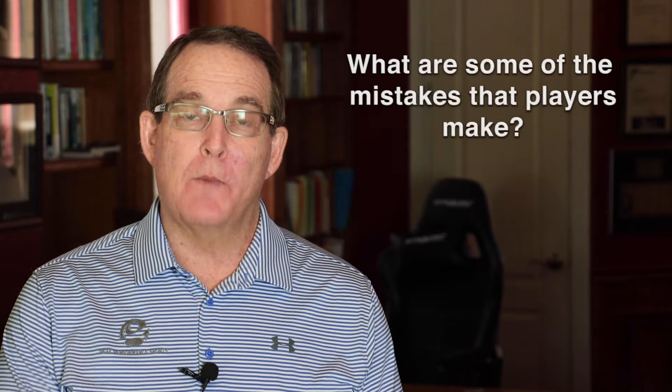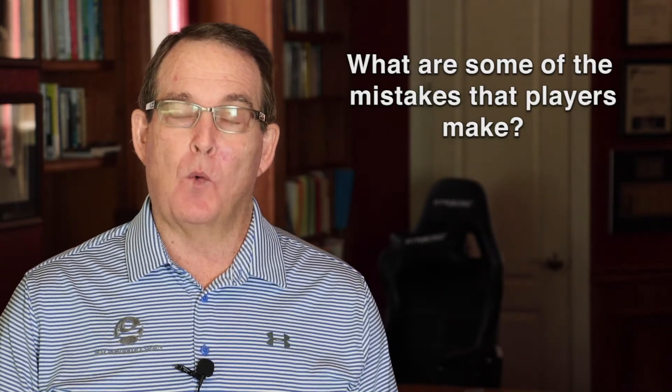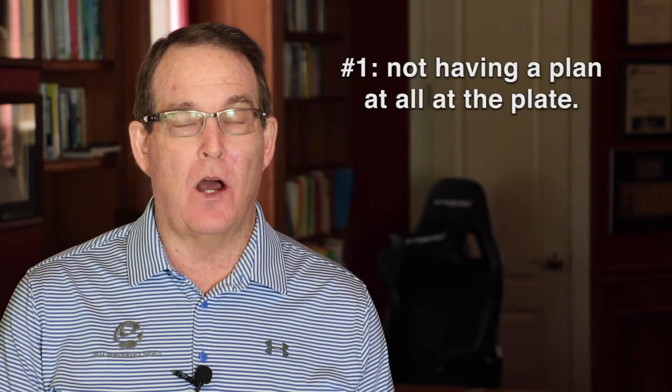First of all, what are some of the mistakes that players make before they step into the box? Number one is really not having a plan at all at the plate.